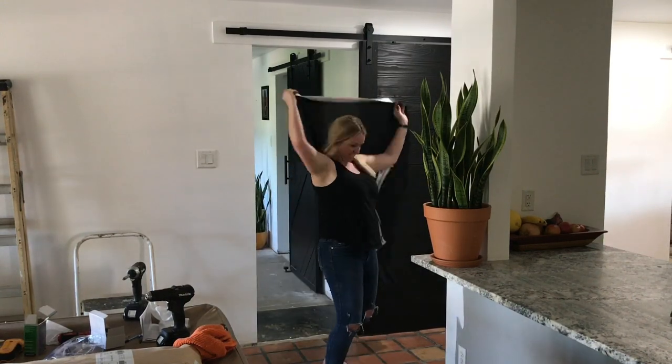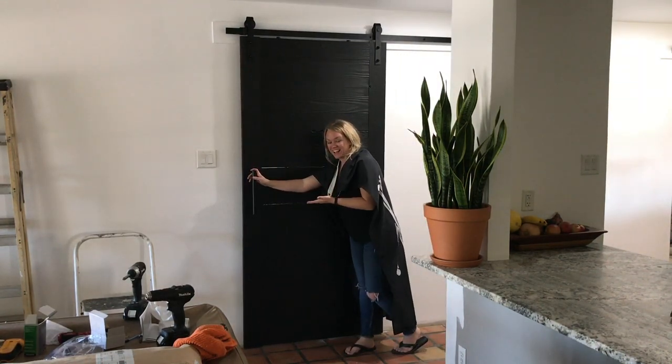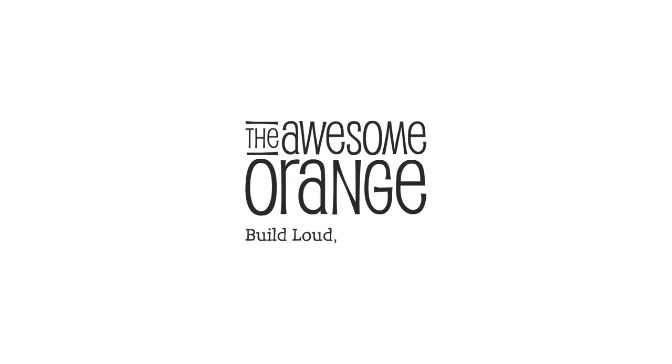Plus it's a huge improvement over the pirate flag! If you enjoyed this project, please hit that like button and make sure you're subscribed to my channel for more awesome DIY projects. And if you're looking for a barn door that's a little easier to make with less tools, time, and skills, check out my video How to Make a Barn Door the Easy Way. Until next time — build loud, build wild, and have an awesome day.